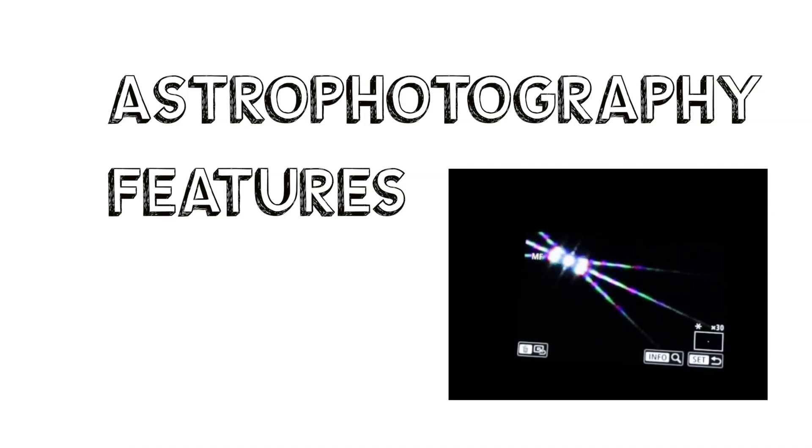You might already know this, but what makes this camera special for astrophotography is they factory install a different UV/IR cut filter that lets in the H-alpha and S2 emission lines while still cutting out the infrared. This is similar to modifying a DSLR, except you don't have to worry about breaking your warranty since it comes pre-modified. The only other thing that makes this camera different from the Canon EOS R is the live view zoom.